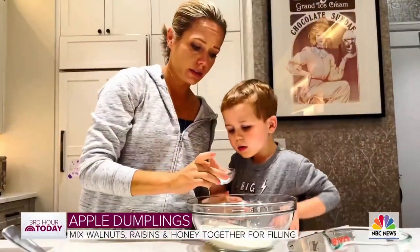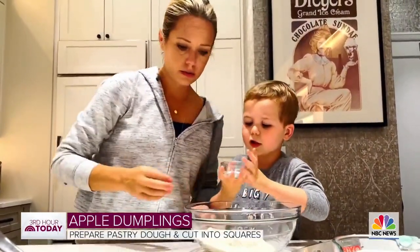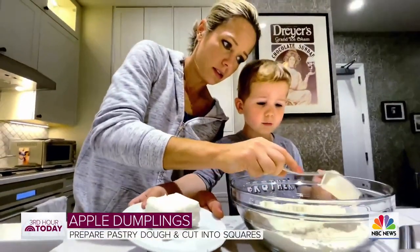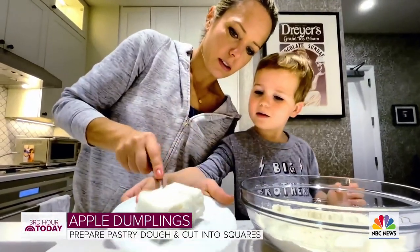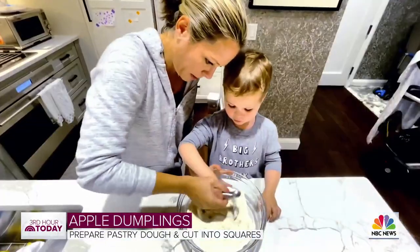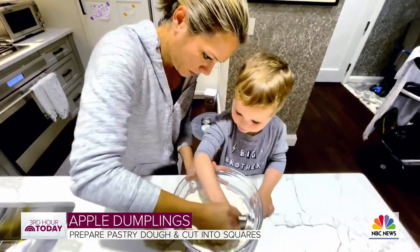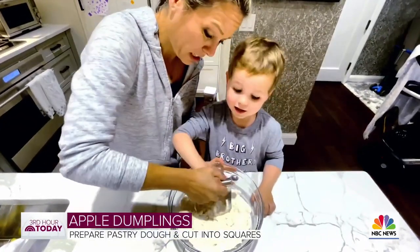Dump the salt into the flour — all of the salt. Do you know what this is? This is called shortening. You want to make the shortening look like little bits of peas in here. What happens if we knead it? It would taste disgusting.